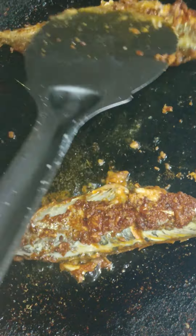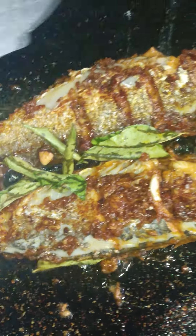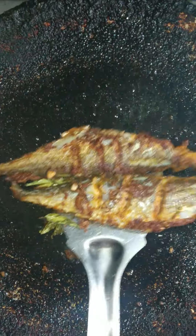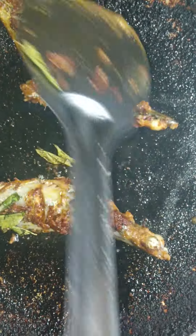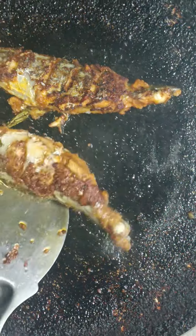Let's put the meat in the pan. Then we will add a little bit of salt to the ground. I am going to add some of the sauce.